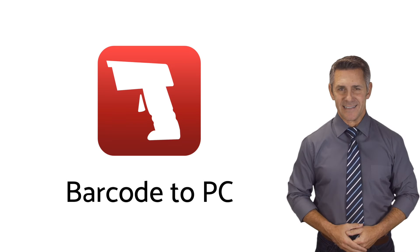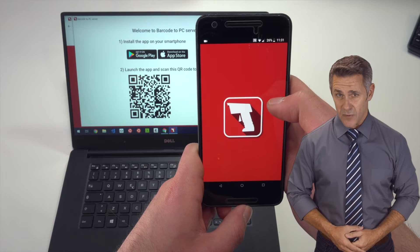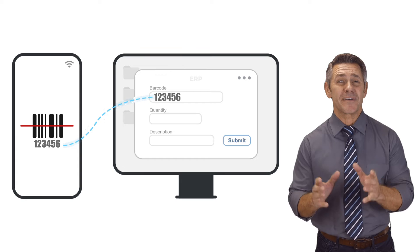It's not incredibly well known, but it's been very effective for many companies. It's called Barcode to PC, and it's an app that you install on your smartphone that actually allows you to scan barcodes and simulate key presses and interact with your existing software on your computer.